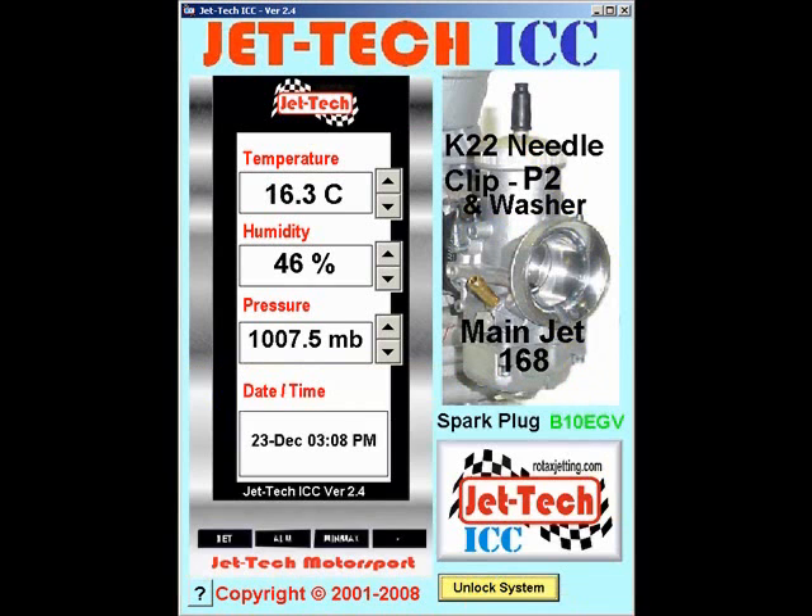Next time you return to the track, you would simply enter the current weather conditions into the software from your barometer, and the optimum needle clip position and main jet would be displayed.